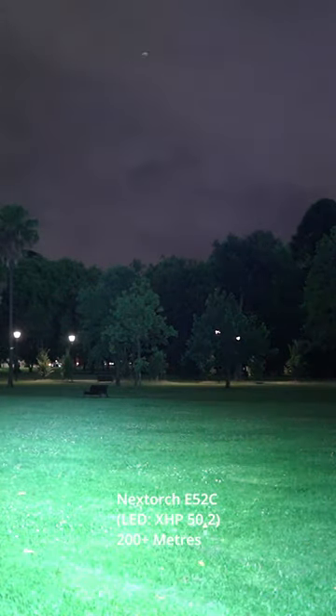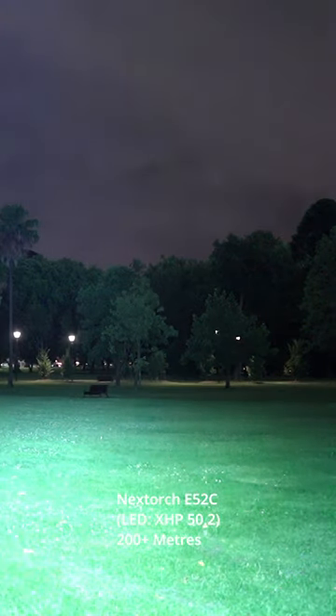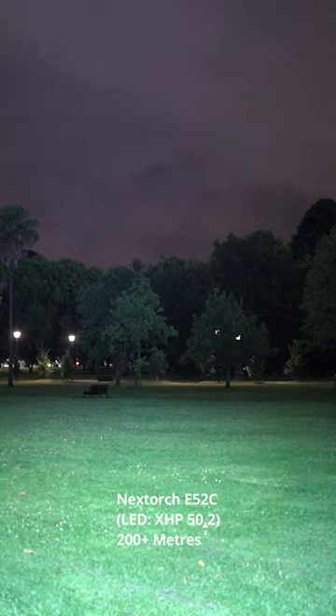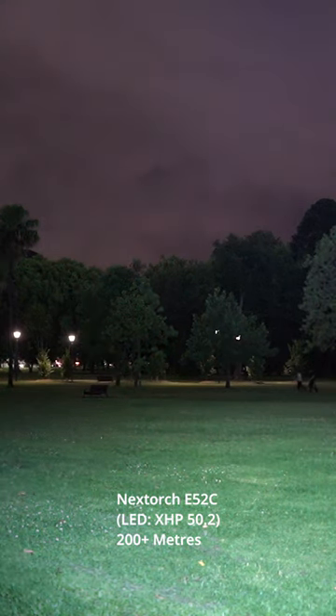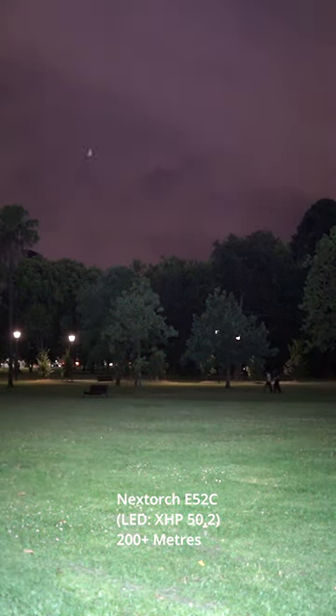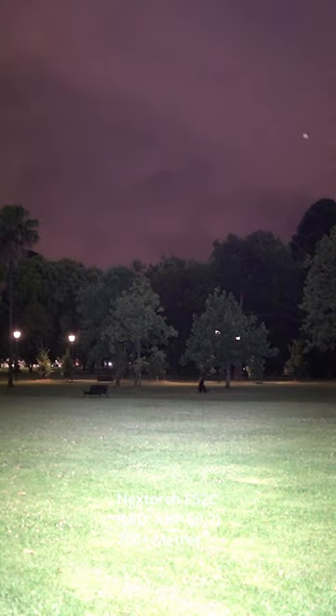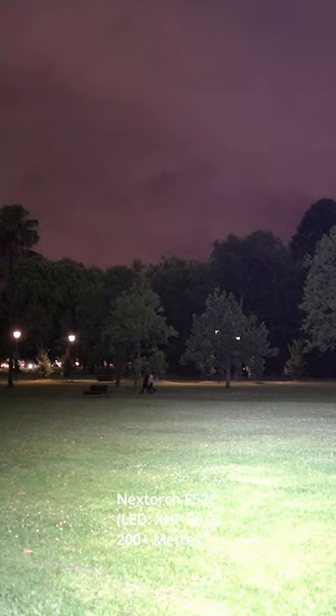Really good for such a little flashlight — you can pretty much illuminate everything off in the distance, and it has quite a wide beam as well, especially for such a small reflector. I'm quite impressed with it.